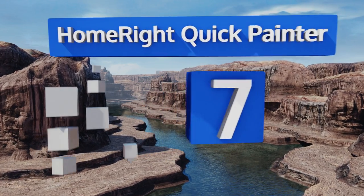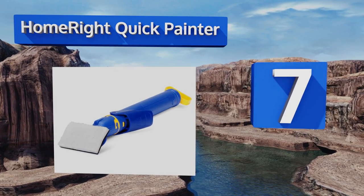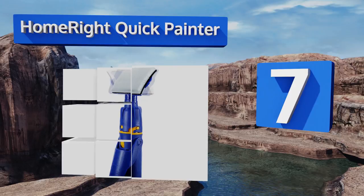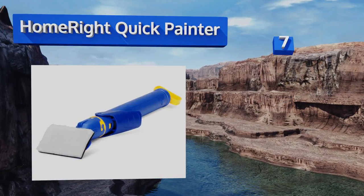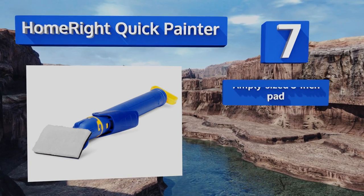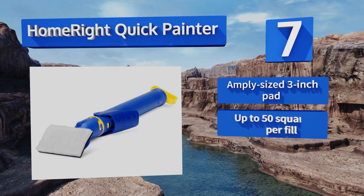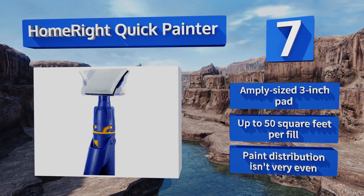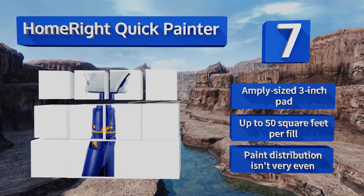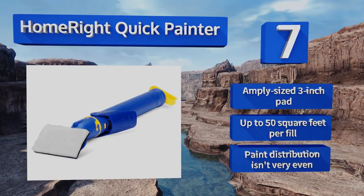Starting off our list at number seven, the HomeRight Quick Painter makes clean freehand borders a possibility. It also saves trips to the paint tray between strokes by holding up to four and a half ounces in its handle. A quick pull of its trigger releases additional pigment to the brush head. It comes with an amply sized three-inch pad and delivers up to 50 square feet per fill, but its paint distribution isn't very even.